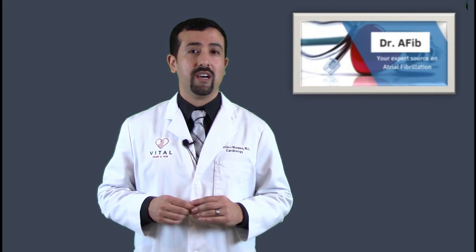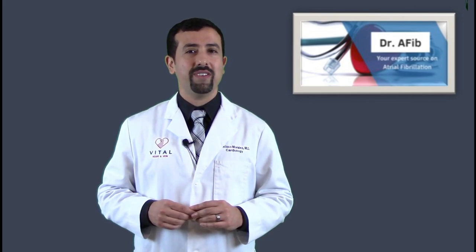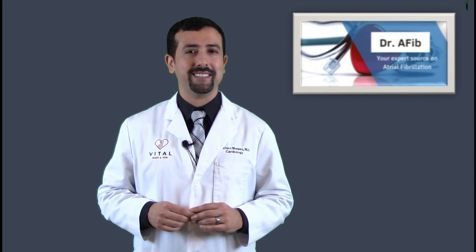As always, please discuss with your doctor if an implantable loop recorder is the right option for you. Thank you for visiting this video segment for Dr. AFib. I'll see you next time.